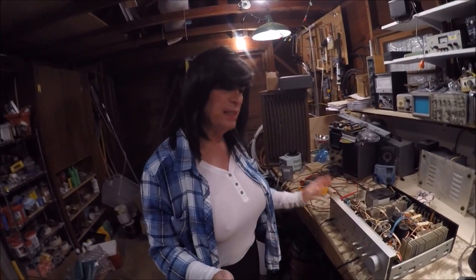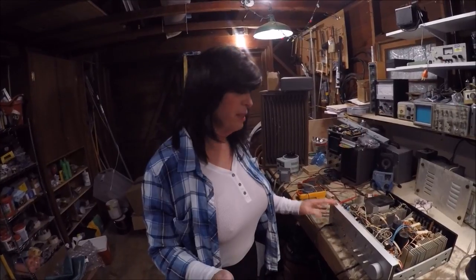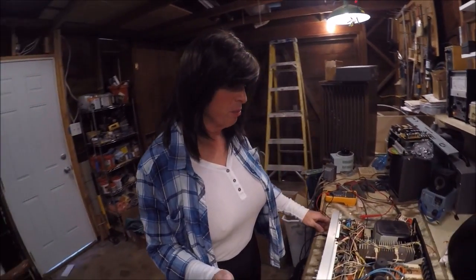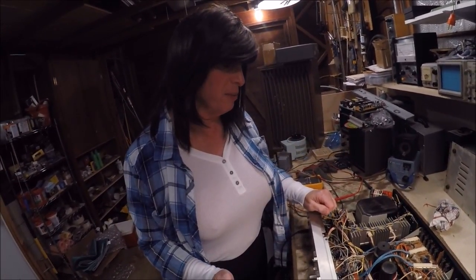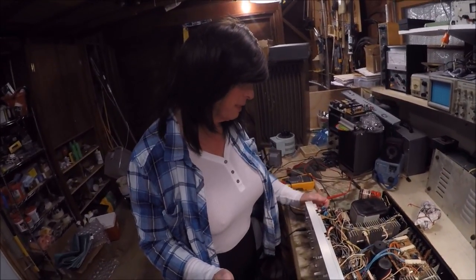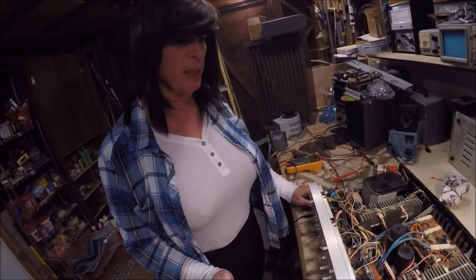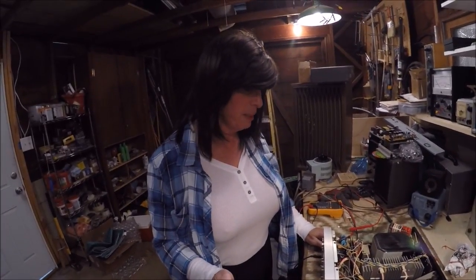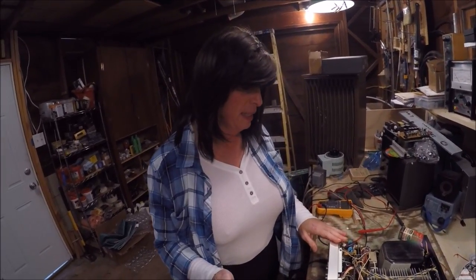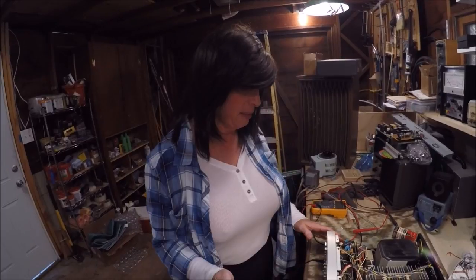This unit here is the Yamaha A962. This had a frozen relay and all the controls were really gummed up. These are very difficult units to work on because they nest the boards on top of each other, and it's very difficult to get to them if you want to replace capacitors, electrolytics, tantalum coupling — it's exceedingly difficult because of the way they nest the boards in.